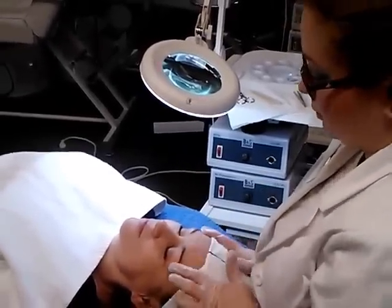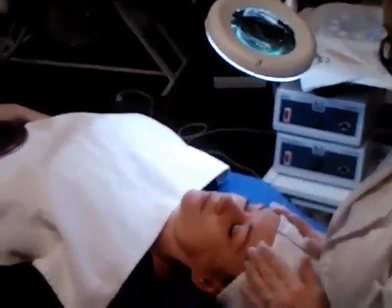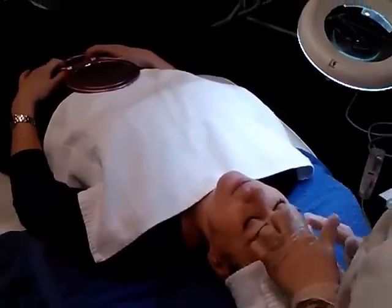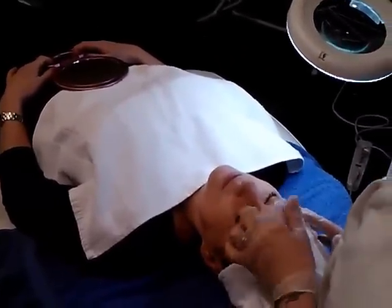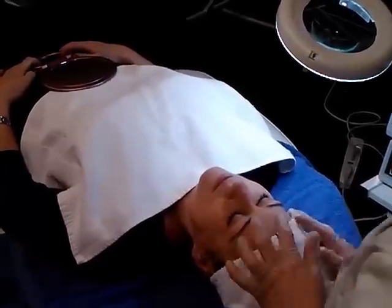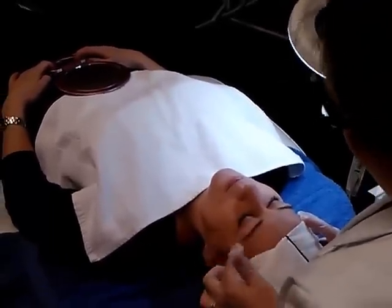So if you can see the difference already. And when we use the spoolie and the scissors to trim the eyebrow hairs, it already kind of helped give more definition and a clean-cut look. So we're just cleaning up around that area now.